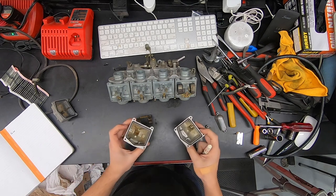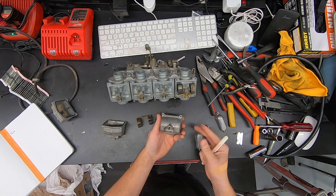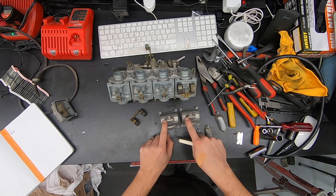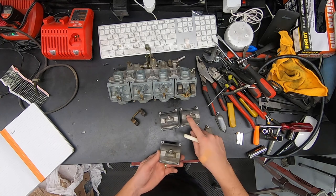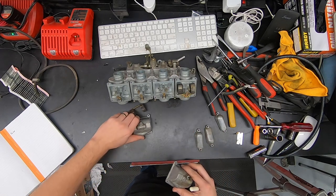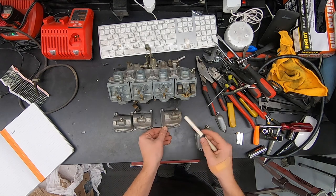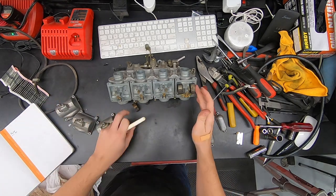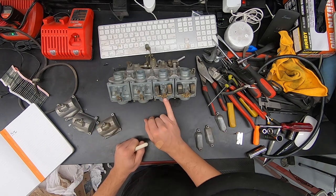Now looking underneath, starting from the obvious — we are missing one bowl. There are basically just two different kinds: these two have the drain on the same side as the port, while this one has the drain on the other side. The drain screw always points to the outside of the bike, so carbs three and four share a bowl and carbs one and two share one. We are missing a number one or number two bowl. We also have a float here and a float here — so we're missing two floats and three float pins.